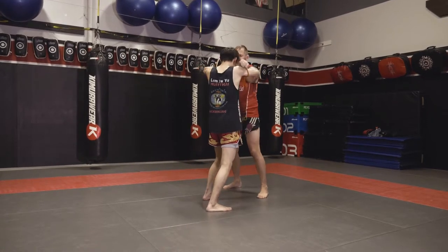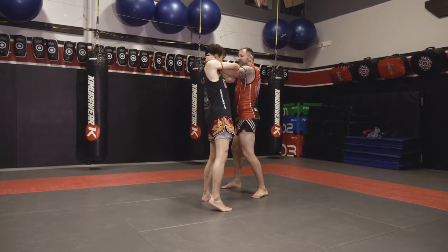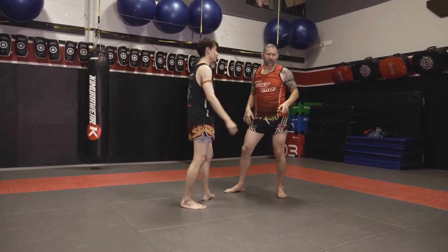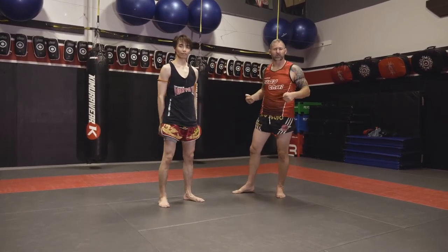I'm going to turn this way slightly when he extends his arms. I just caught the back of his head and I can hold it here, or even try to climb up to my other clinch. So keep that in mind — it's a nice way to transition to some of the other clinches.